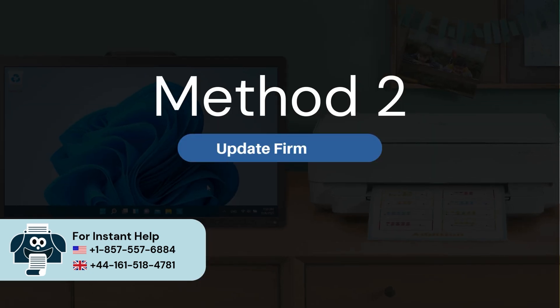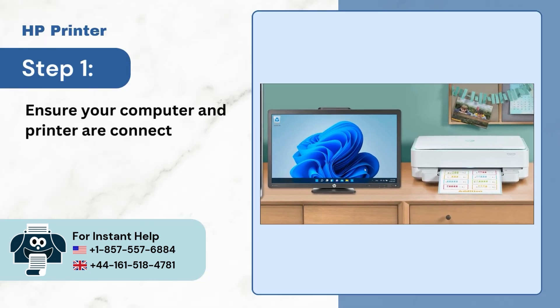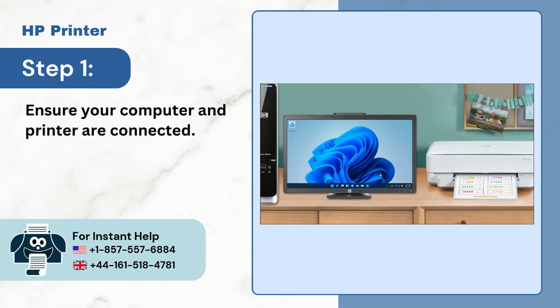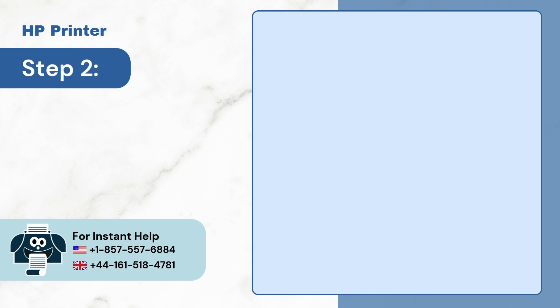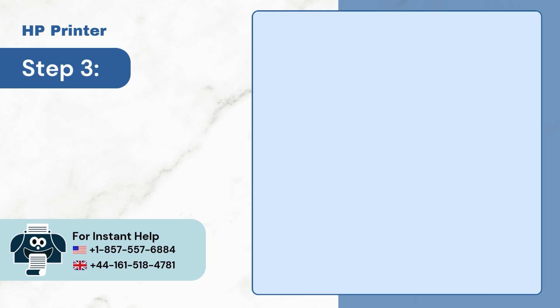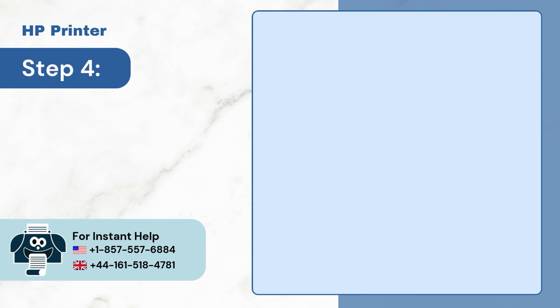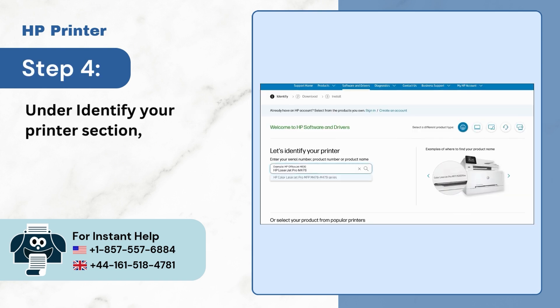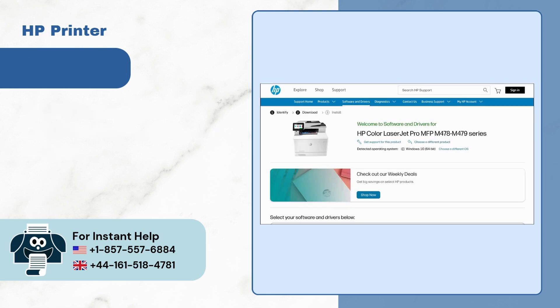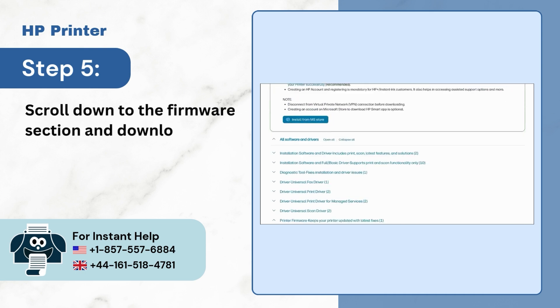Method 2: Update firmware. Step 1: Ensure your computer and printer are connected. Step 2: Go to your HP support website for drivers. Step 3: Select printer in product type. Step 4: Under the identify your printer section, find your printer. Step 5: Scroll down to the firmware section and download the latest update.